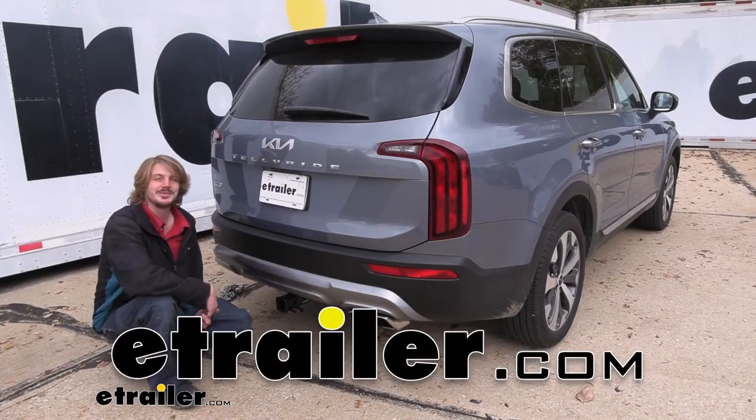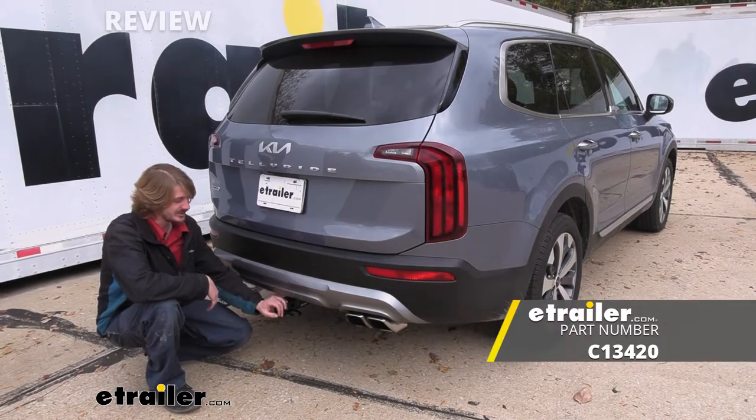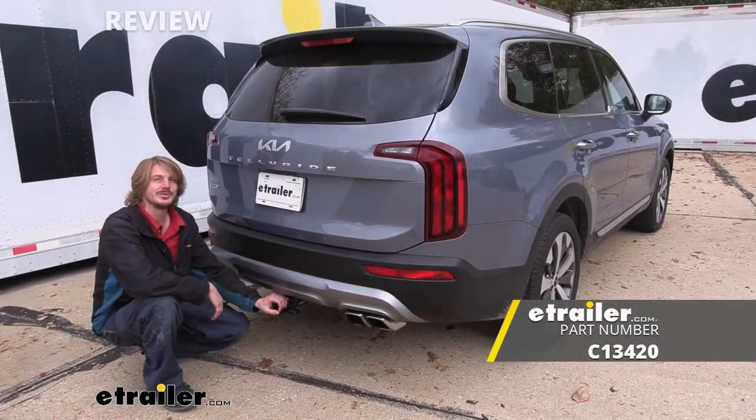Hi there Kia owners. Today in your 2022 Kia Telluride we're going to be taking a look at and showing you how to install Curt's Class 3 2-inch trailer hitch receiver.